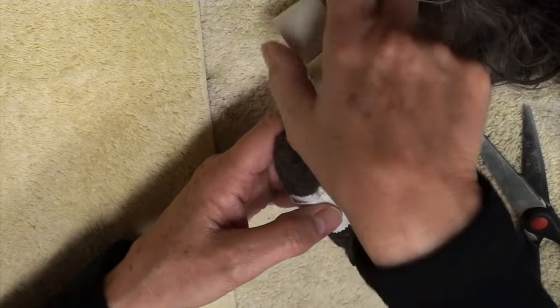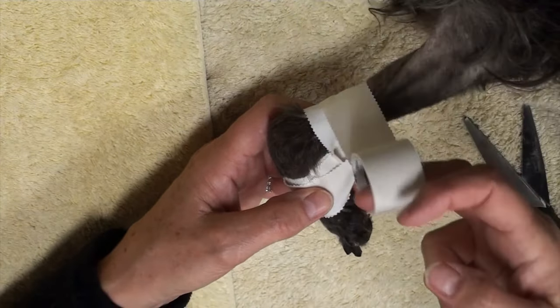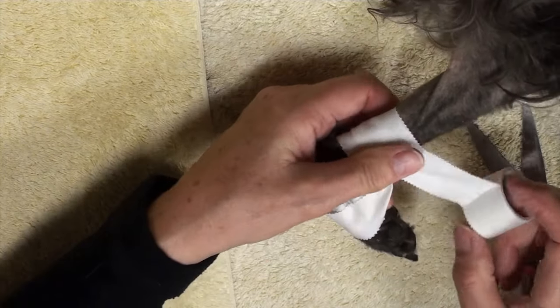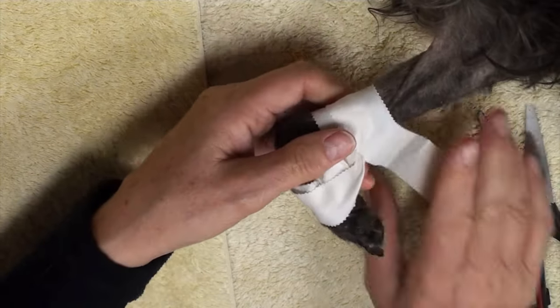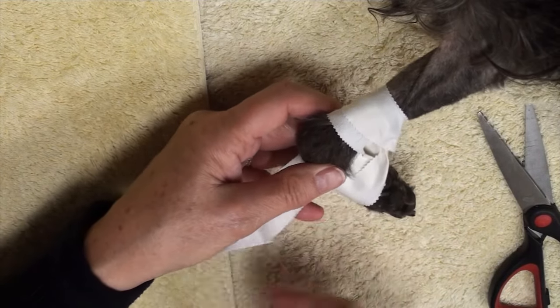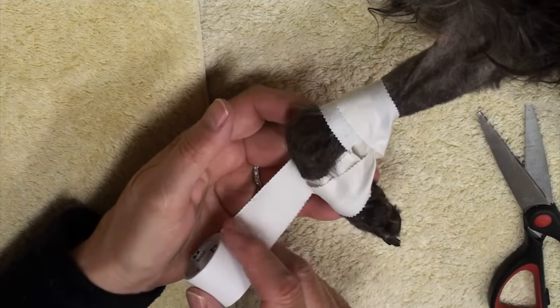You go between the radius and back down towards the metacarpals. It's nice to have the tape sticking directly on the skin because then it stays there.